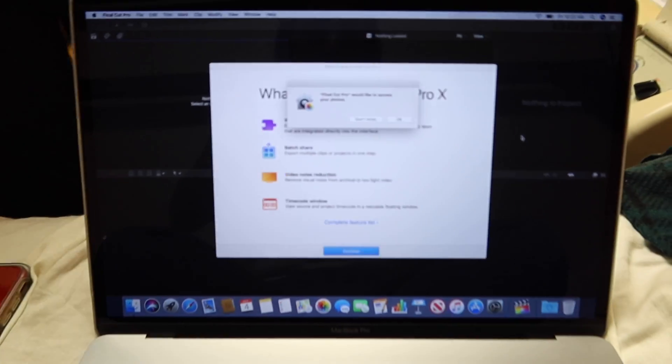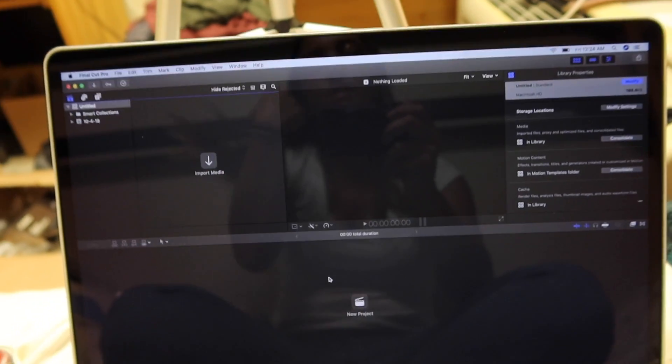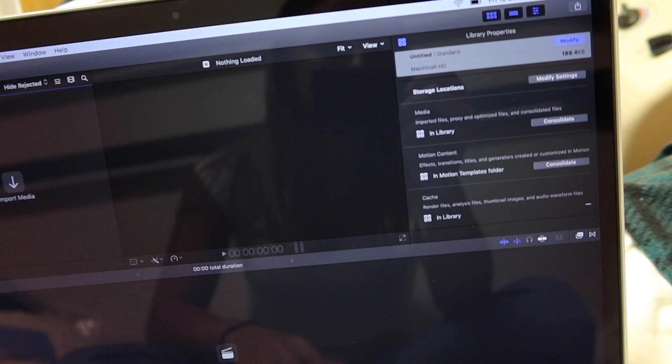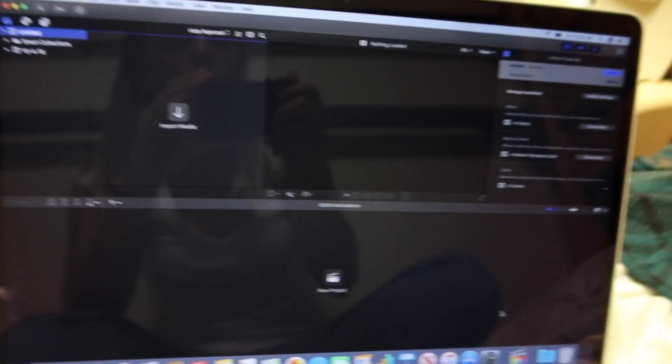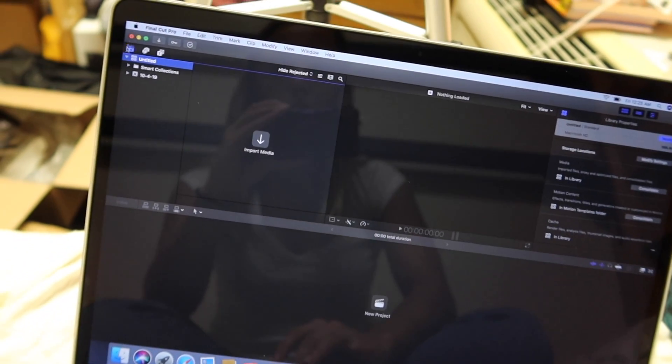Now I'm going to show you guys the Final Cut Pro that I bought to have come on my laptop. It was a couple hundred dollars extra for the education bundle, but with the bundle it came with Final Cut Pro, some sort of music software, and a bunch of other things — we're about to find out. I just opened Final Cut Pro and it's showing me what's new. So Final Cut Pro is like a bougie version of iMovie. Once I figure out and learn how to use it, I might make a video on how to edit using Final Cut Pro, but we'll see. The sky is the limit with this computer.